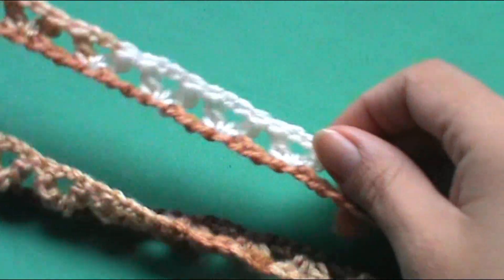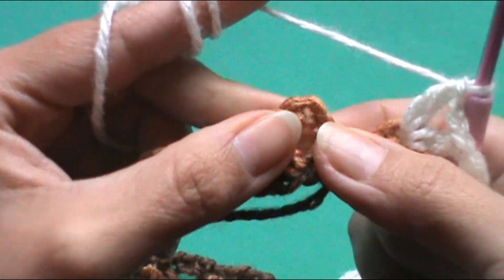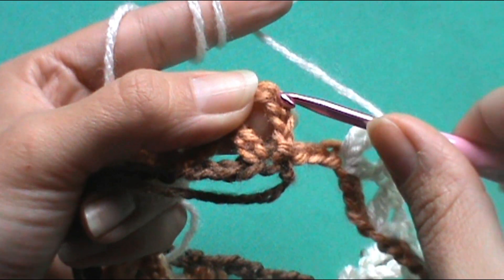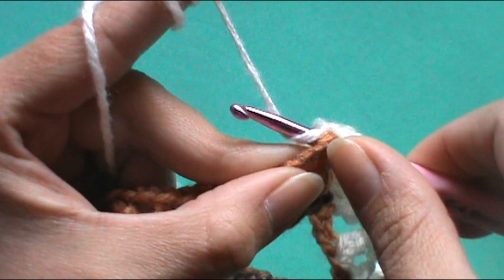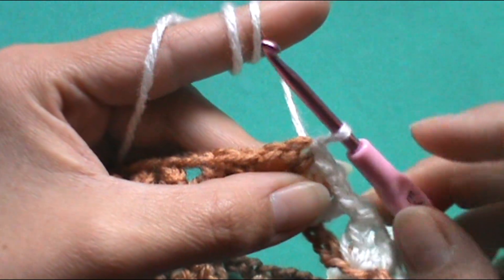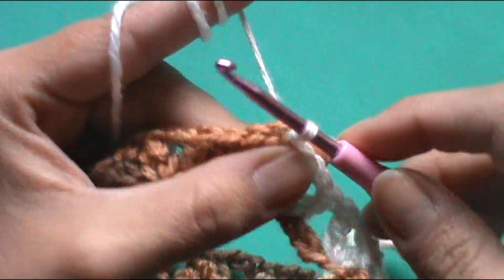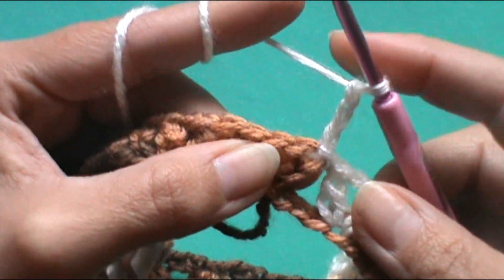He tejido toda la vuelta en estos puntos de V. Ahora nos corresponde cerrar esta vuelta. Para eso vamos a contar 1, 2, 3 puntos cadenetas que fue donde empezamos a trabajar. Introducimos el crochet, tomamos la lazada, pasamos por ese punto y con el punto deslizado lo pasamos por el punto que teníamos en el crochet. Ya tenemos el punto deslizado, punto raso. Ahora vamos a subir con 1, 2 y 3 cadenetas para realizar el primer punto alto.